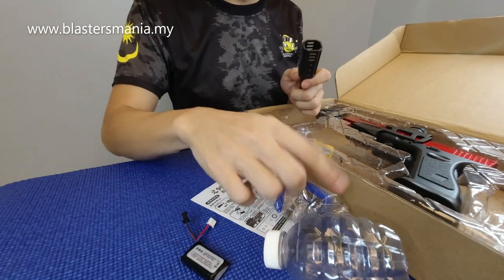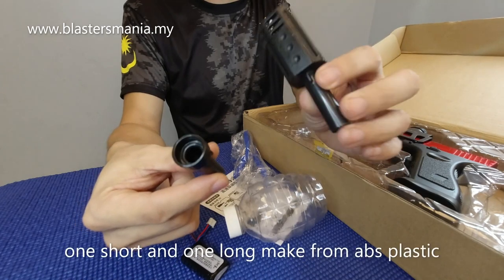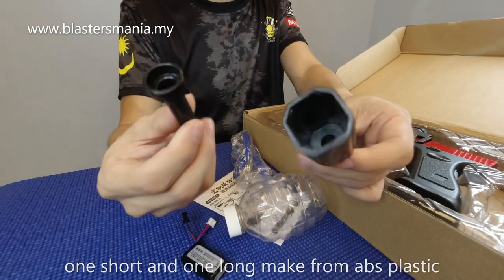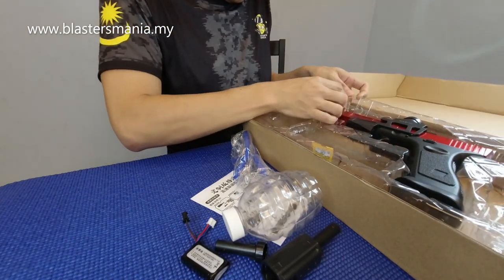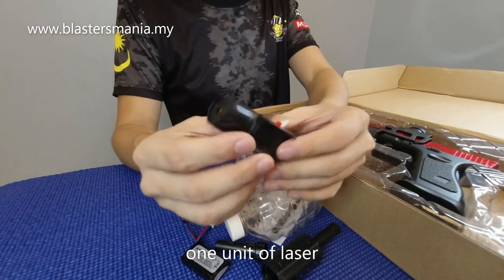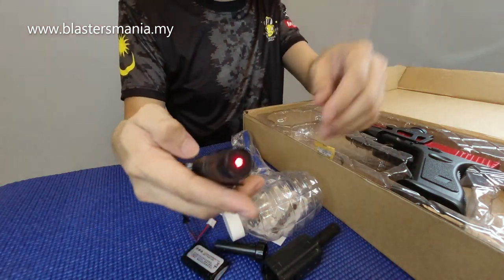Muzzle head lagi - tadi dah satu, ni satu lagi. Ni muzzle, flash hider, apalah yang anda nak panggil pun boleh. Daripada plastik. Lepas tu ada ni - laser.